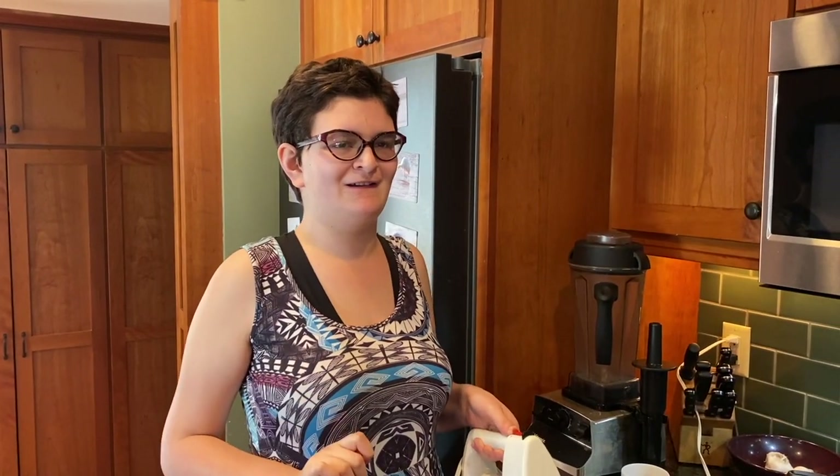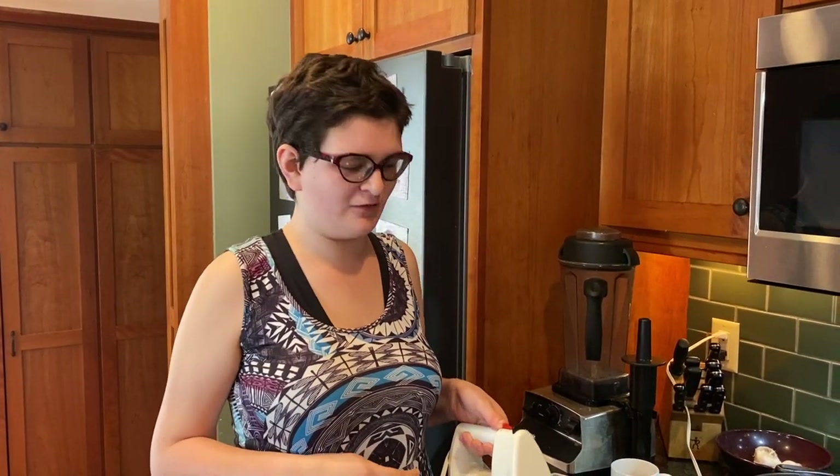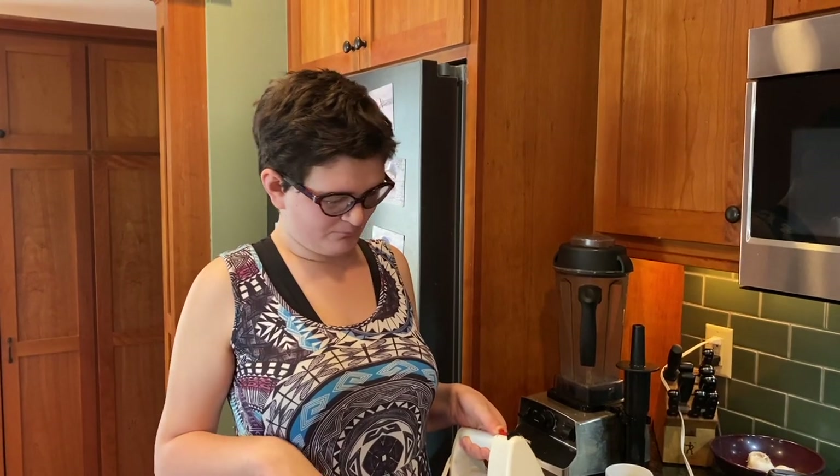My great-grandmother made them for my mom and it was a long, long time ago, viewers. We are now going to make the savory pancakes.